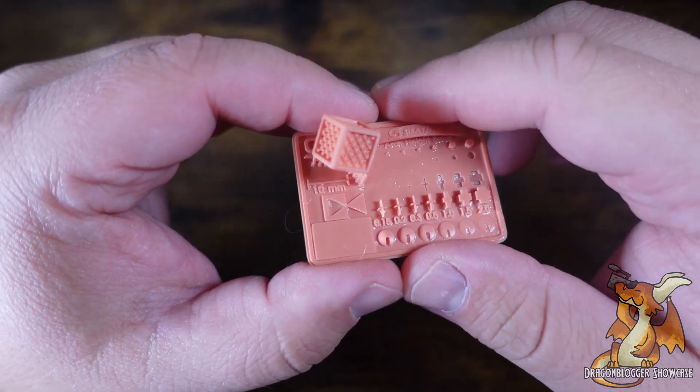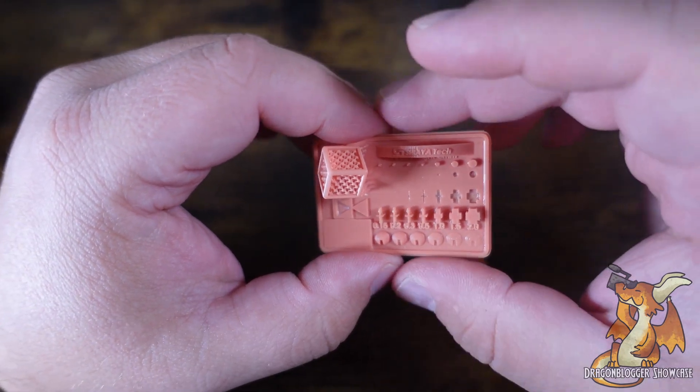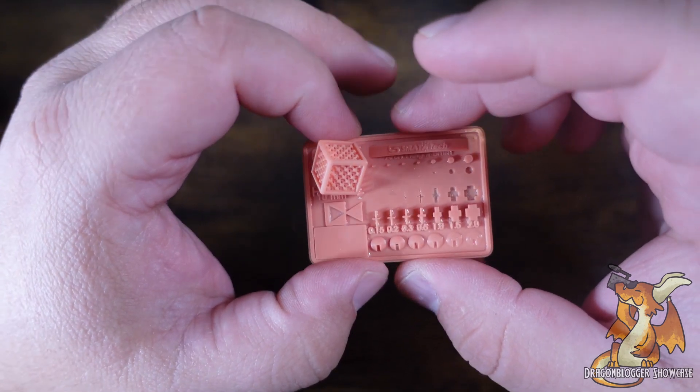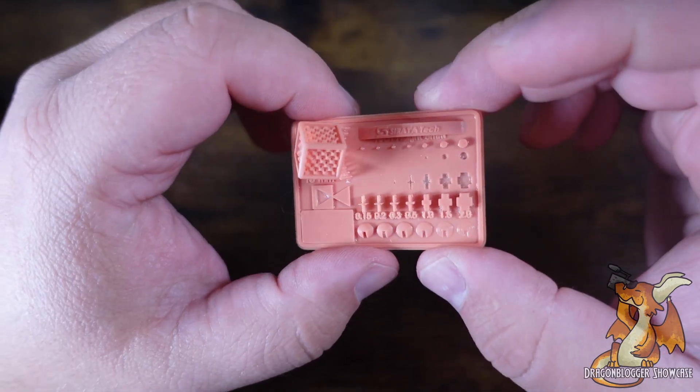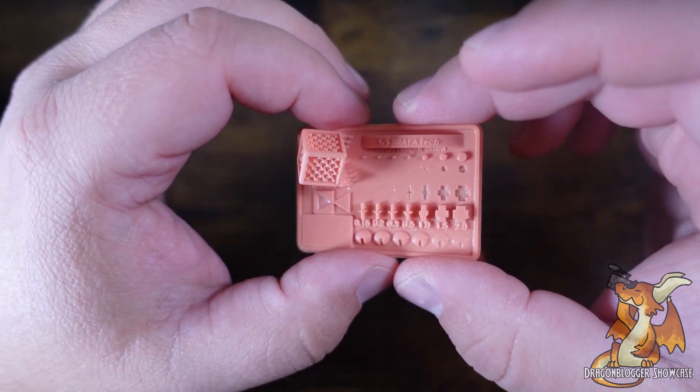Overall, I do like the quality. I would recommend limiting yourself to three five-hour prints because this does tend to settle out pretty quickly and does require some rather aggressive agitation to make sure it does mix up rather well.